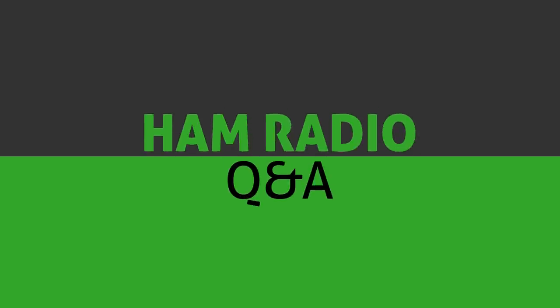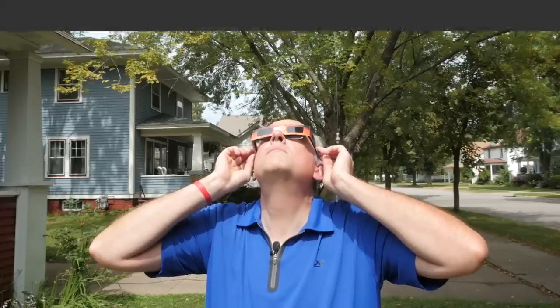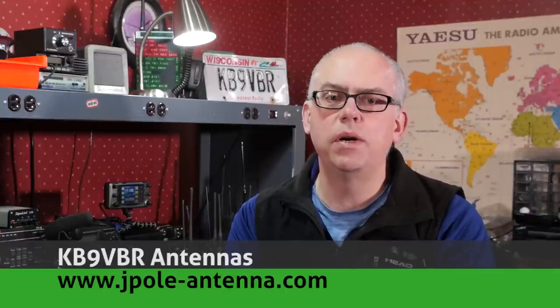Today on Ham Radio Q&A, I dig into the mailbag and answer your questions, so please keep watching for more. Hi, I'm Michael, KB9VBR, your host for Ham Radio Q&A. I'm on a mission to inspire and educate the amateur radio community, so if this is your first time watching, please consider hitting that subscribe button.